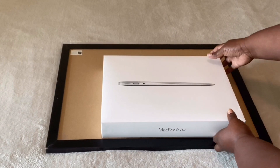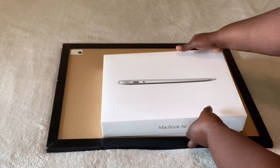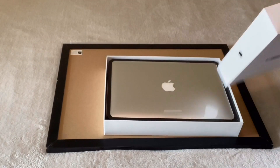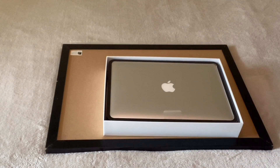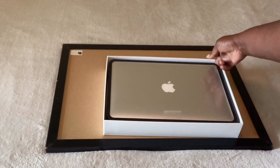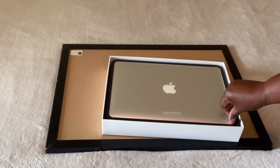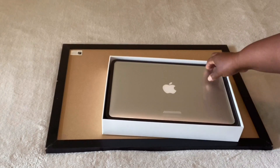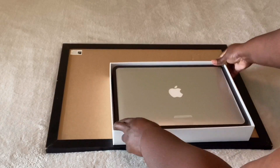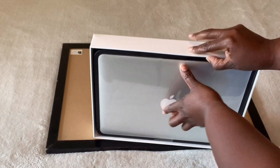This is not the newest MacBook Air, you guys — it is 2017. I did not order the new MacBook Air because your girl ain't got 2020 money, okay. I did not go for the new one, plus I feel like this one should do just justice and it's a Mac, honey, okay.